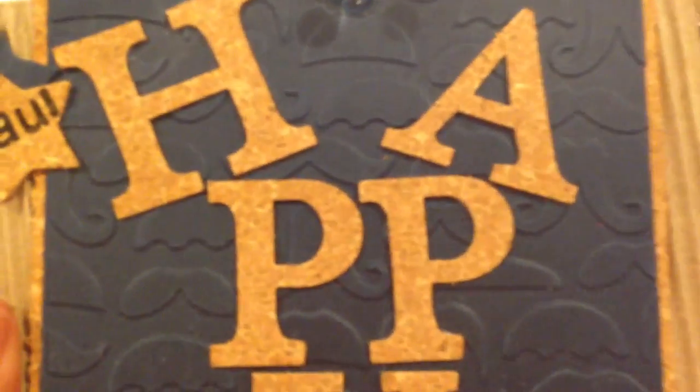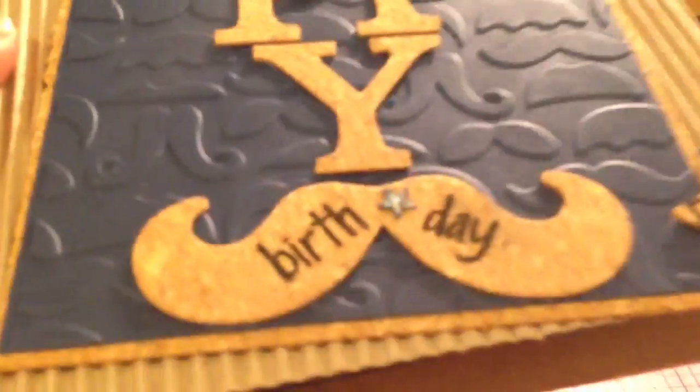The blue paper in the background is actually embossed with mustaches all over it. I'm not sure if her husband has a mustache or not, but I thought it was really masculine and really cute.